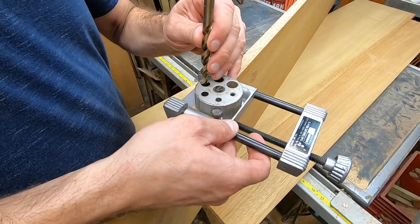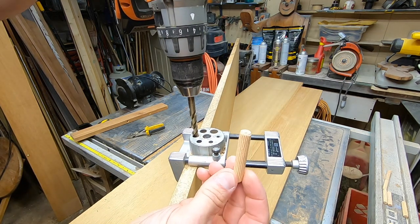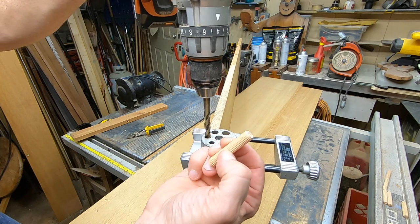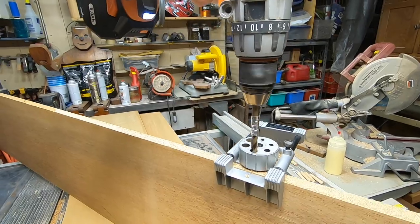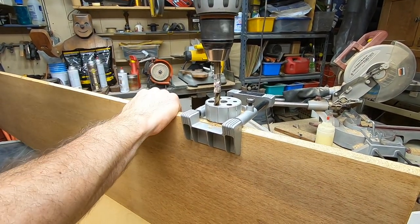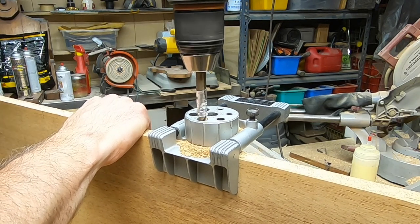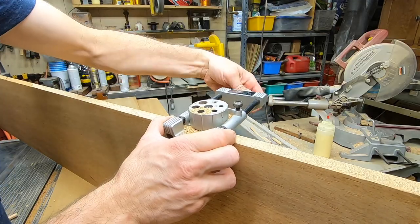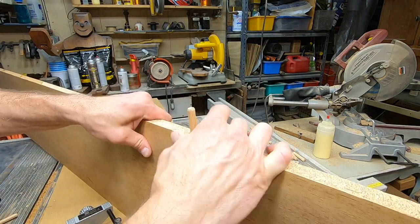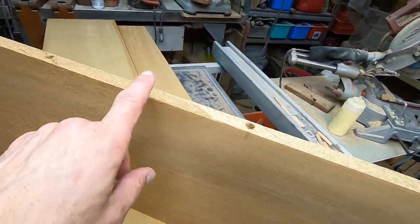Another important thing to prepare for is the depth of the cut. I'm going to drill into the edge of the board to a depth of about one sixteenth of an inch deeper than half the length of the dowel peg. In other words, you want to drill deep enough so that the dowel is completely in the wood. I like to put a piece of tape on the drill bit to make sure I'm drilling to the proper depth. The last thing you want is to apply all the glue, put all the dowels in, and then find out that the holes aren't deep enough — and then you've got to take it all apart and re-drill. Very messy. I would know.